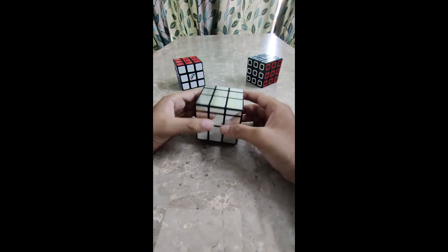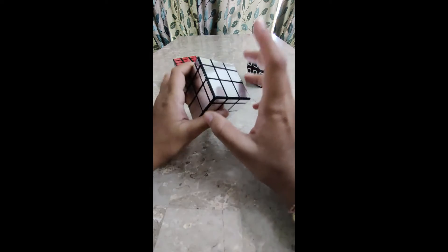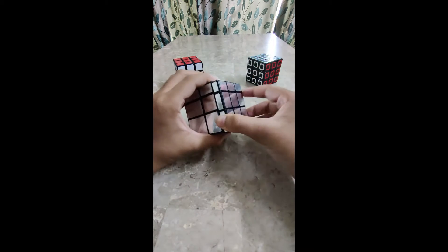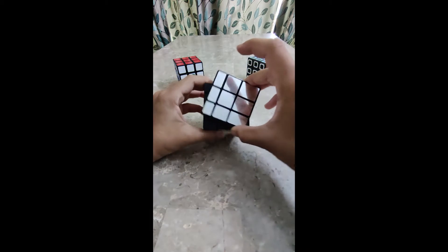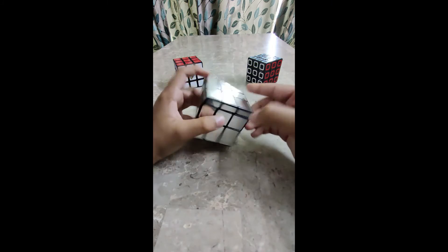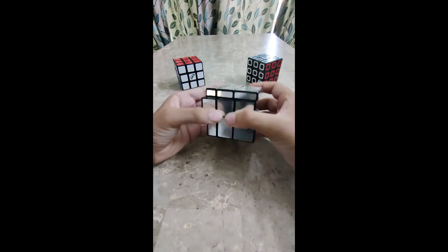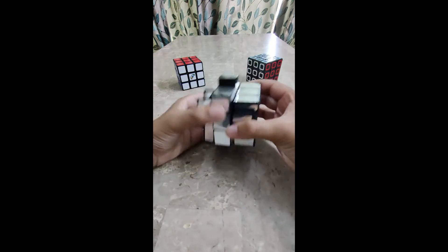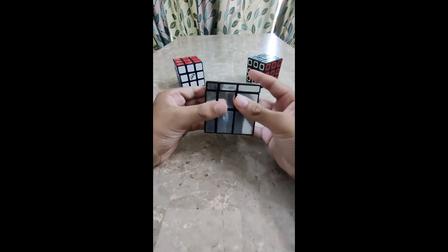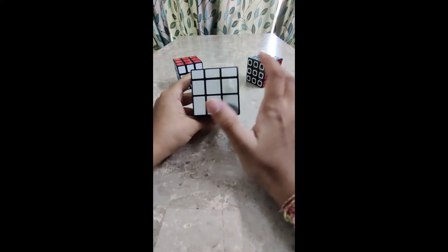Let's start with a brief introduction about this special cube. This is one of my favorite cubes because when you scramble it, its shape gets distorted — its shape gets changed. That is why this is one of my favorite cubes.